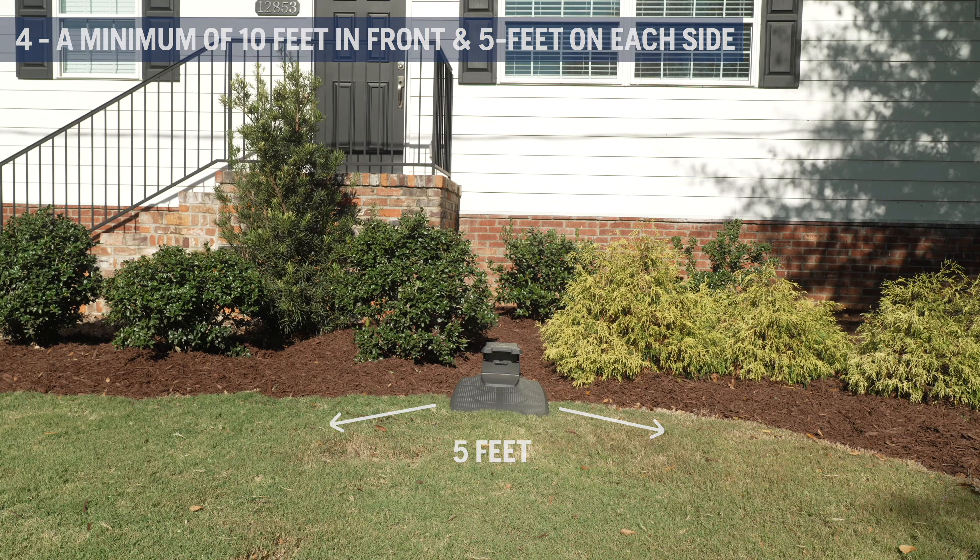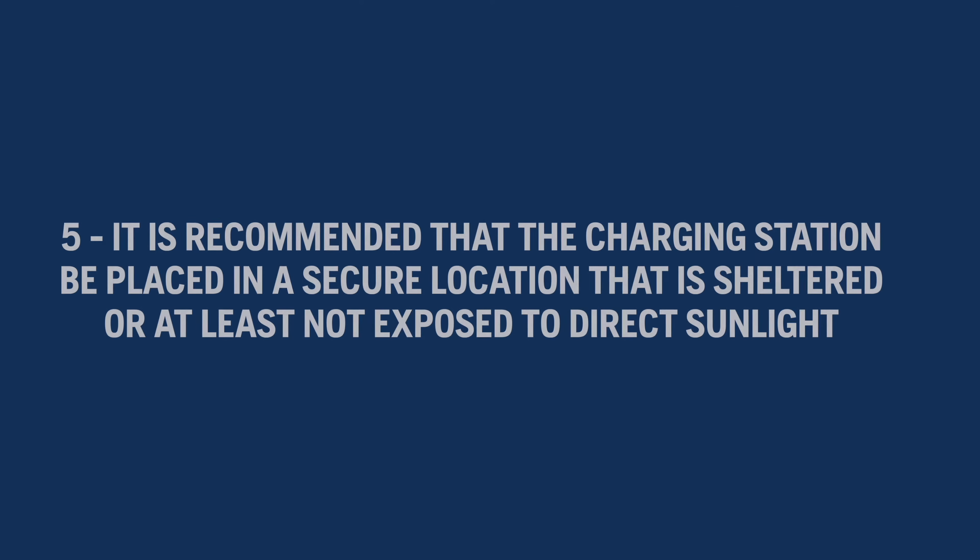Five: it is recommended that the charging station be placed in a secure location that is sheltered, or at least not exposed to direct sunlight.